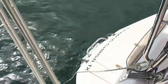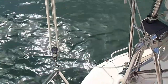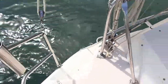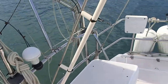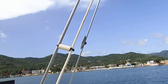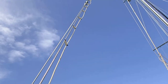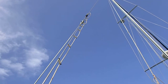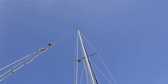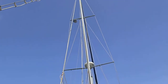The swim ladder is down and you can see the back end — it has nice little steps, a couple of shallow steps right here. This is the spacer to keep the single sideband antenna from being too close to the back stay. We have a new Windex up there and there's a lightning diffuser. I don't know if it works or not, but we've never been hit by lightning.